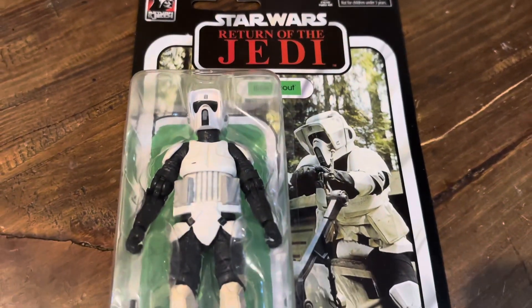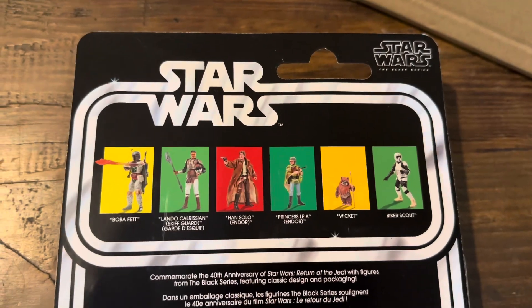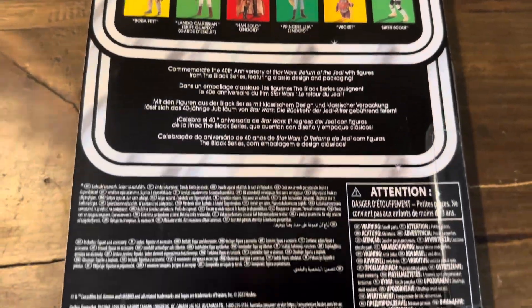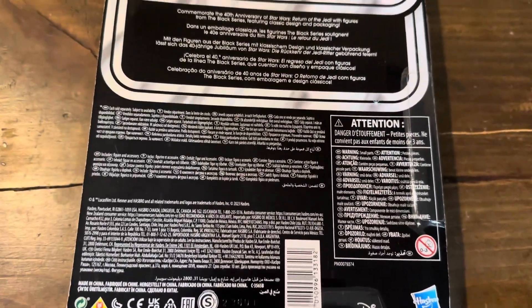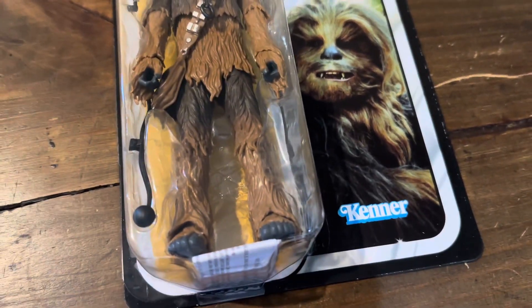Hey, what is going on guys? So today we're going to be taking a look at four of the most recent Star Wars The Black Series figures I've picked up here. These figures are from the Return of the Jedi 40th Anniversary Wave. We do have the Scout Trooper and the Chewbacca from Jabba's Palace.